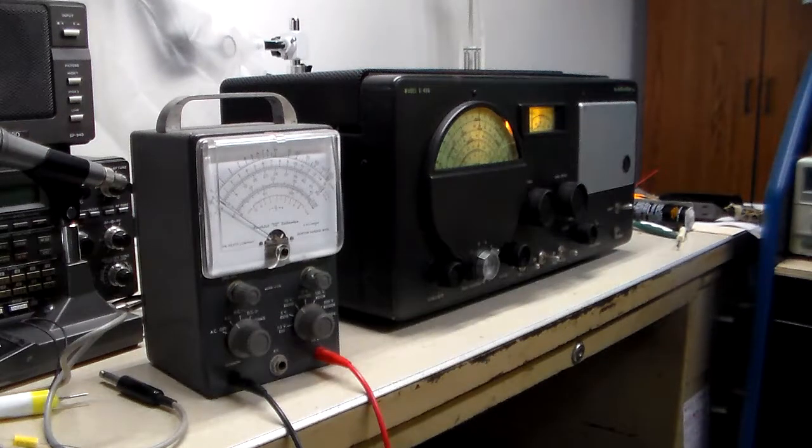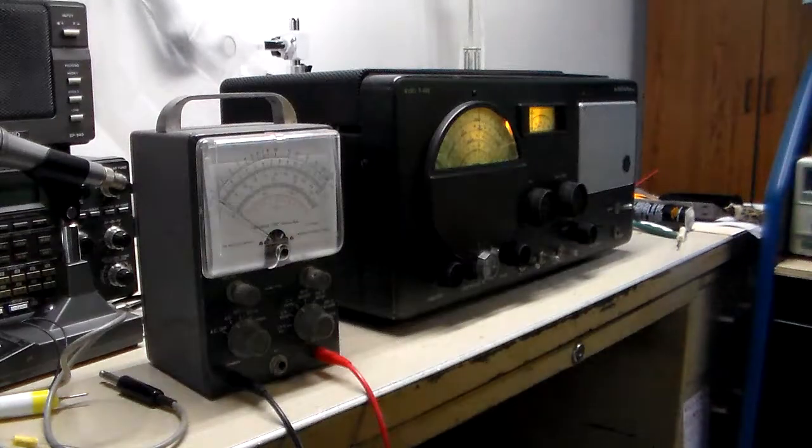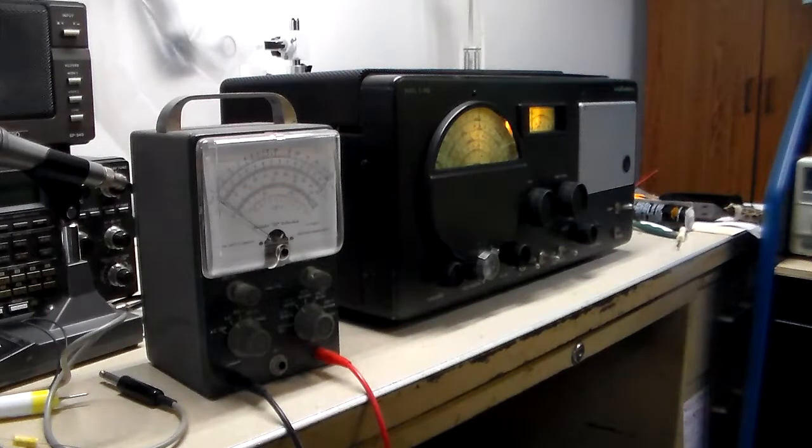Hello and welcome back. This is Tim. This is the Hallicrafters that I said I would align once I got the vacuum tube, the 6SK7, which I got and replaced.